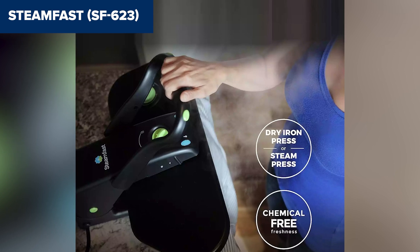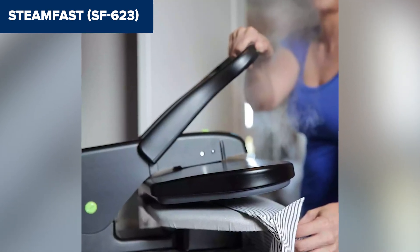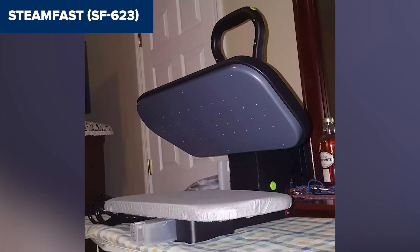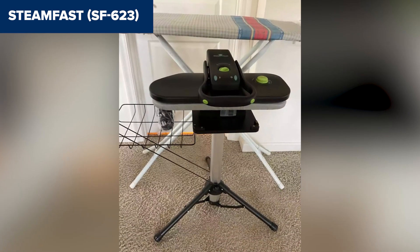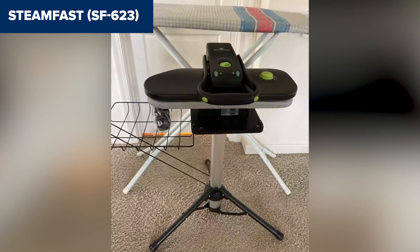Additionally, at 12.8 pounds, it's a bit bulky to move around or store compared to traditional irons. Overall, this model is a great choice for anyone who needs to do frequent pressing, especially on larger fabrics. It offers a simple, fast, and cost-effective way to get that crisp, professional finish at home. Check out the link in the description for more details and to purchase it on Amazon.